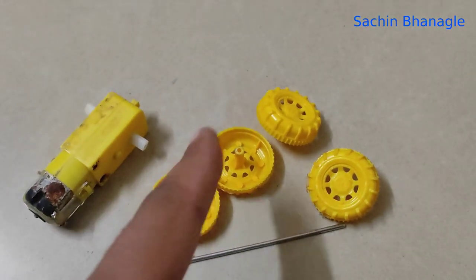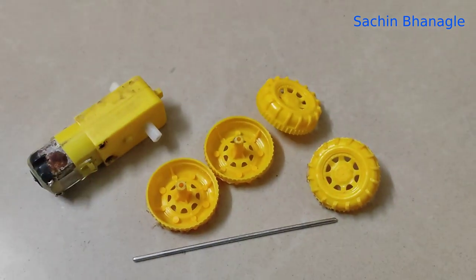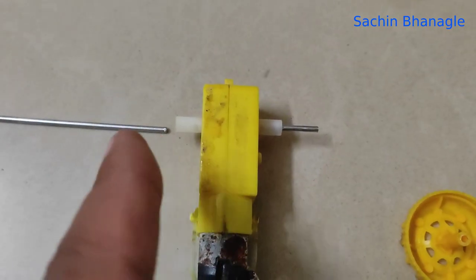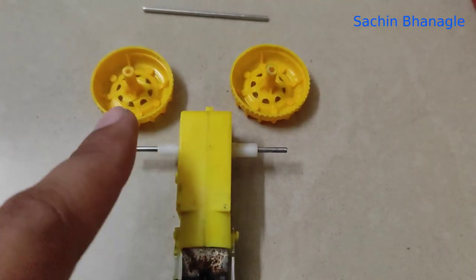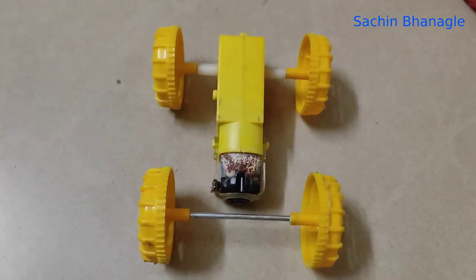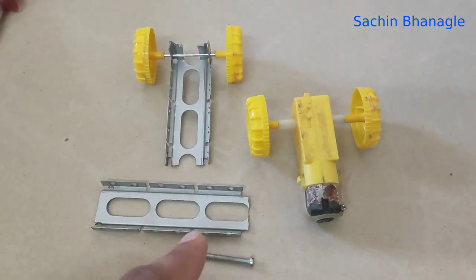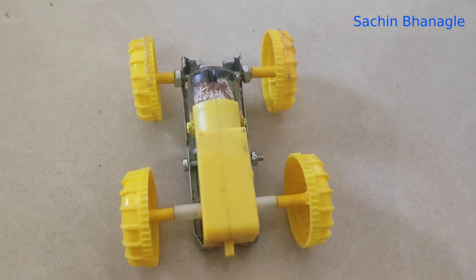Take one DC motor with a double shaft, four wheels, and one small shaft. Attach the shaft with the motor shaft and cut it one centimeter from there, and on the other side as well. Attach two wheels to the shaft. Attach more tube wheels at the back side using some aluminium chassis or plastic material. Attach the screw — now it's ready.